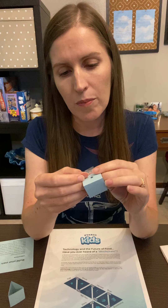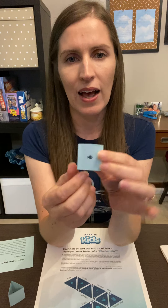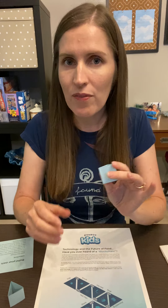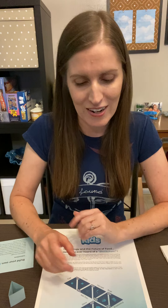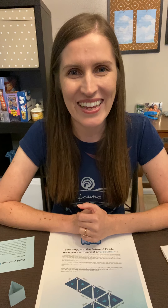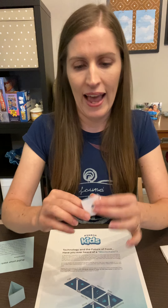Each rectangle has a picture, a blank square, and a word. We're going to take each one and fold them along the dotted lines into a triangle. The one I'm doing is 'smalt' — that's just a baby salmon. Once we fold along the dotted lines, we're going to grab a piece of tape, fold it, tape it on both sides, and we have a triangle.